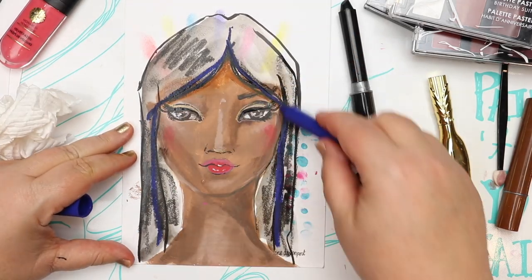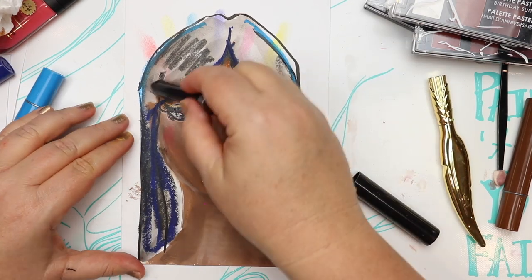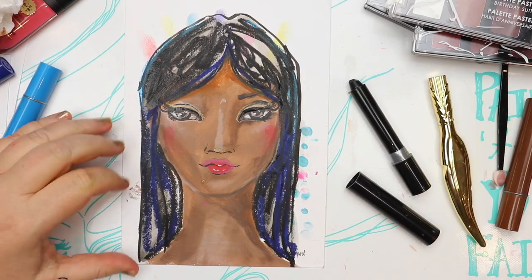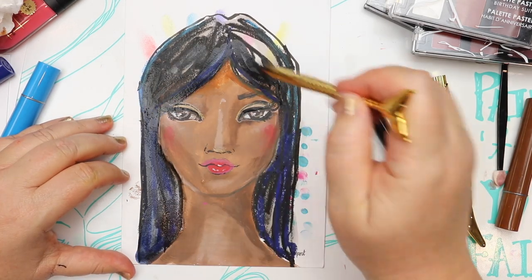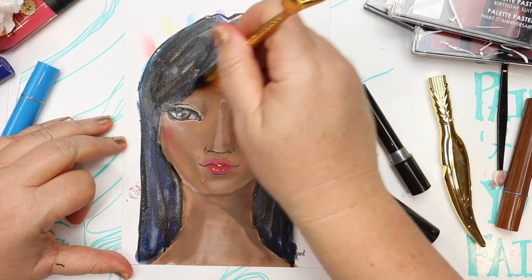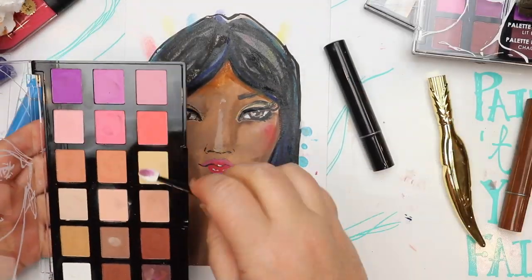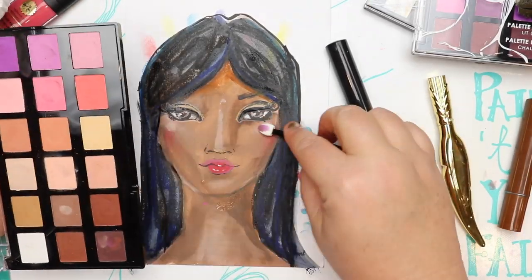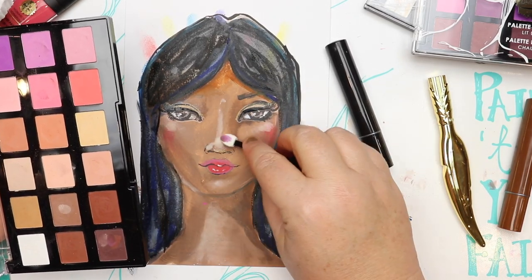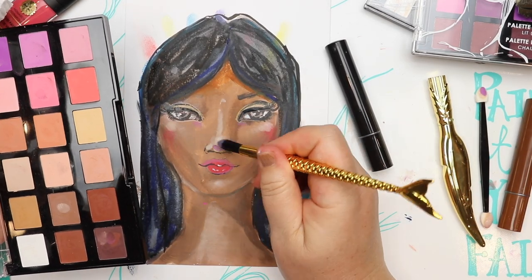I wasn't sure what color hair I wanted to draw for this girl. I knew I wanted to use my color sticks, so I'm putting down layers of color, adding water, and then adding another color — so rather than get a blanket black hair I wanted to have some life in it and have some other colors. As with all things, it's about experimenting and playing.